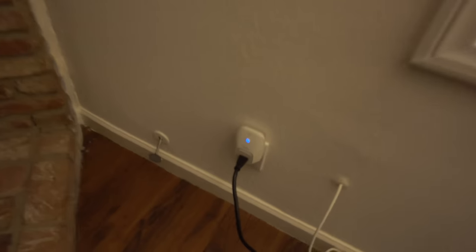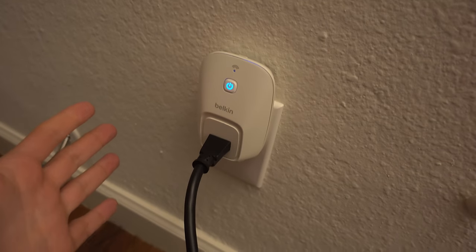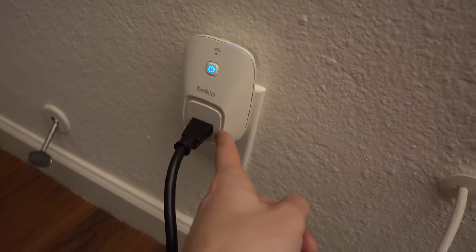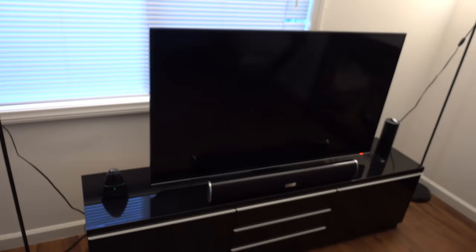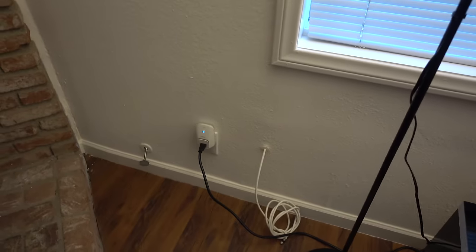Alright, so the way I hooked that up is really simple actually. What I did was I picked up a Belkin WeMo switch, which is a smart switch you can control with your smartphone. Or you can connect it to Amazon Echo and control whatever it plugs into. You can basically turn it off by clicking the button or by using your app. I hooked it up to Amazon Echo because they are both compatible, and the lights are connected to a power strip that's hooked up to the WeMo switch. So if the WeMo switch turns off, so do the lights.